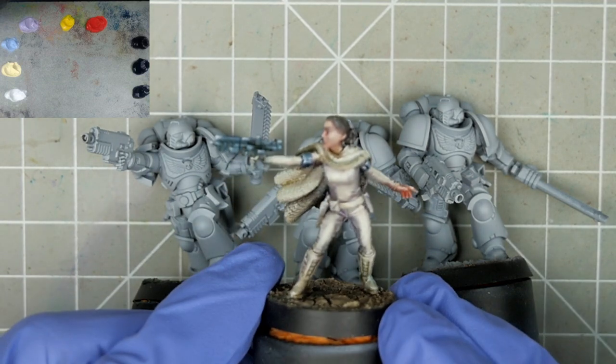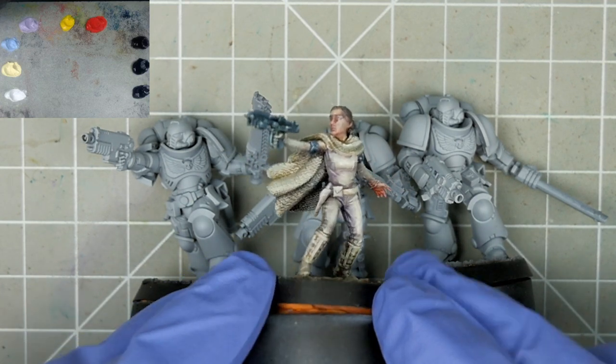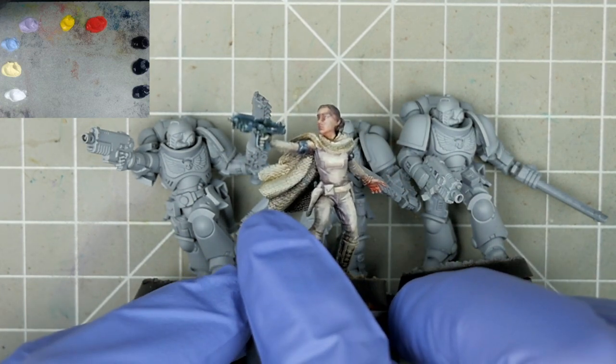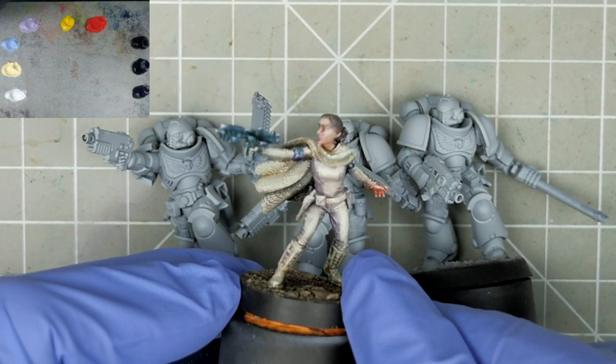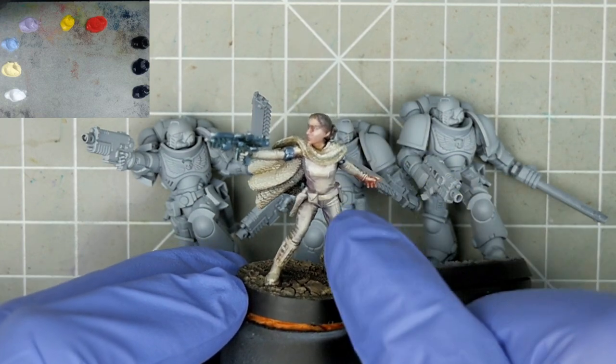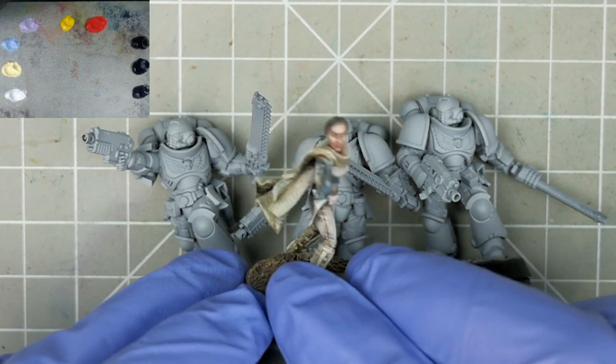We've looked at white before on the channel — there's Padme from Star Wars Legion. In that video we explored how to separate different white elements by tinting and contrasting colours and temperatures. We used warm browns and ochres as a foundation for the cloak and the boots, and a cool purple for the bodysuit.